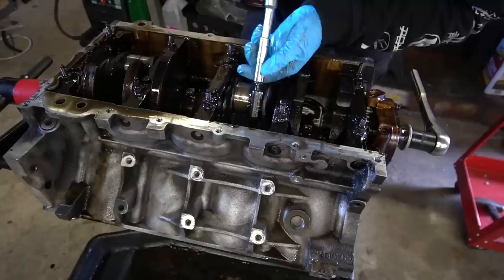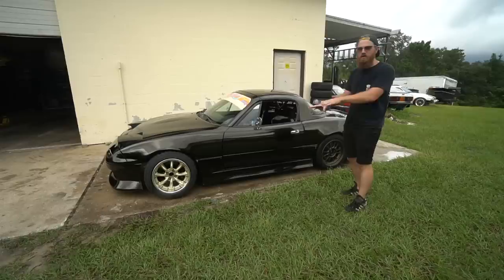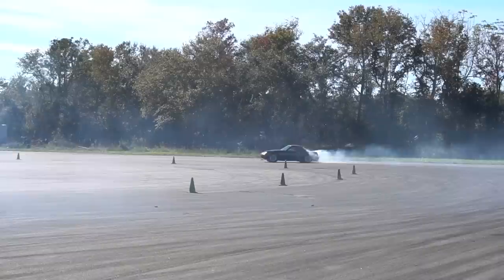Once we got back from blowing up the motor, we took it apart and checked it out. The motor was pretty trashed, and the fastest way to get the car back on track was to buy a complete motor and put it in — which didn't go quite as planned, but we ended up making it work. So here is the version two build overview of the LS Miata.